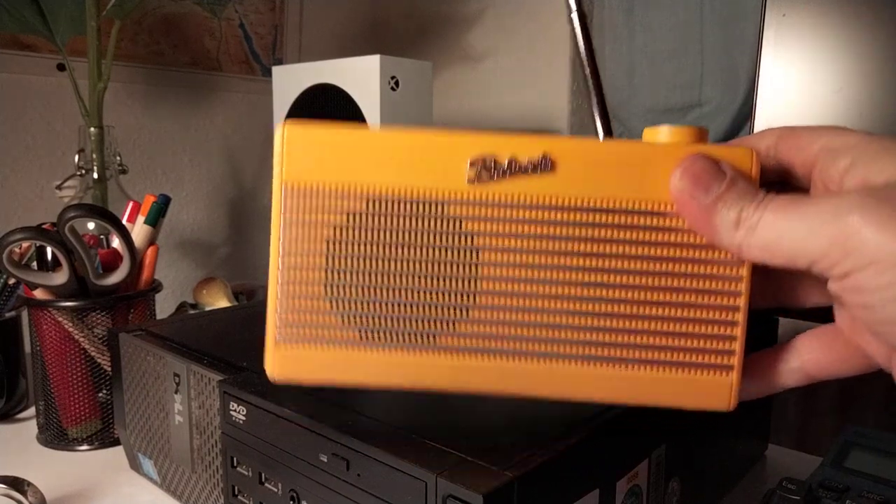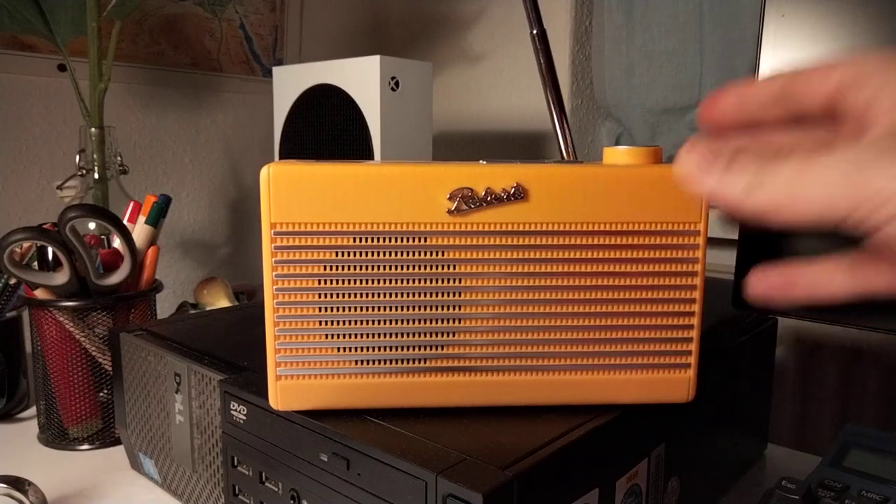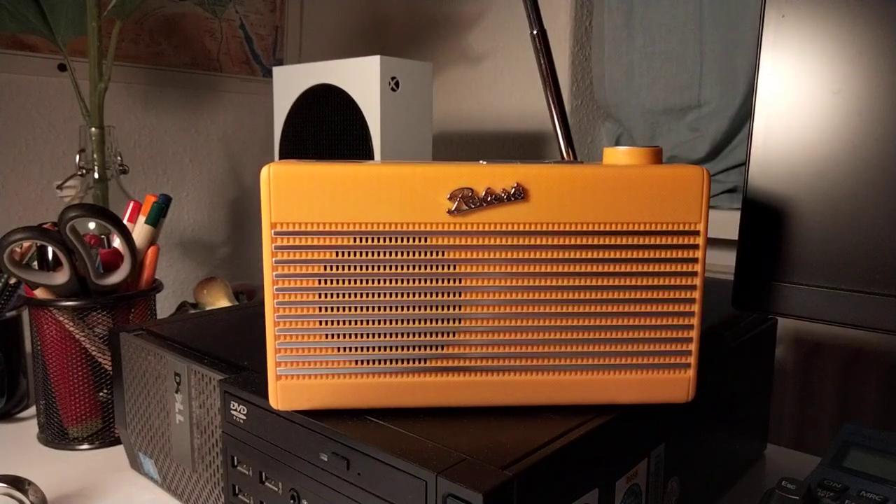It weighs around 400 grams and the sound is quite nice for the size, especially in comparison to the Roberts Rambler BT that was issued two years ago. The sound on this one is really better — it's a little warmer and not so tinny.